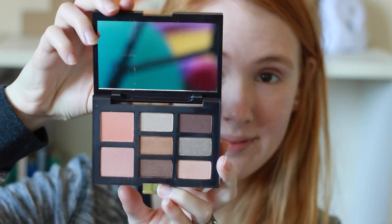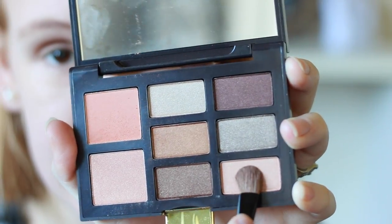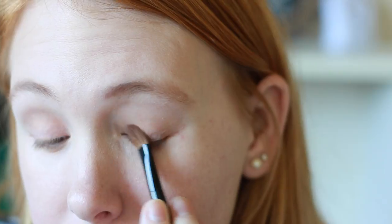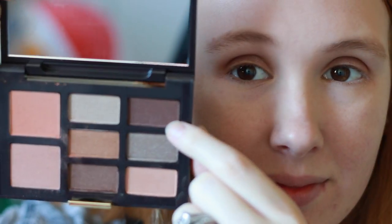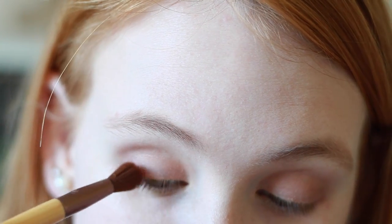I already did my foundation — I used this Maybelline BB cream. Now for the eyes, I used this Artistry palette and started off with a soft baby glittery pink. All the eyeshadows in this palette are really glittery, and I love that because my skin gets really dry around fall time, so any sparkle definitely helps. Then I'm taking this chocolate brown color and putting that in my crease, just to add a little definition.